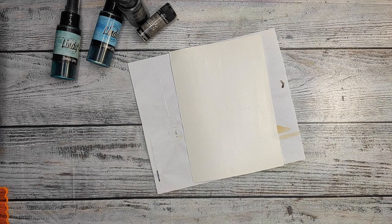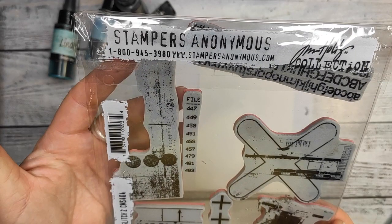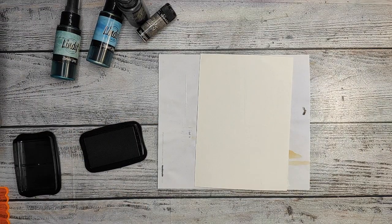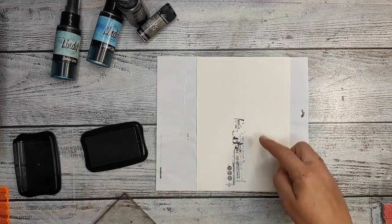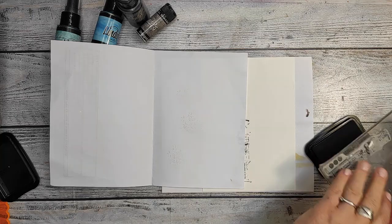I chose Absorbent Ground over Gesso because, as I said in my comparison video before, it's much better and the water-based colors are actually the same as you expect them to be. They are not dull because Gesso tends to dull them a little.